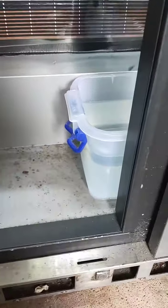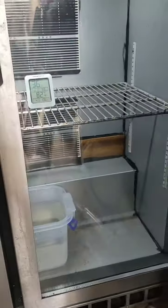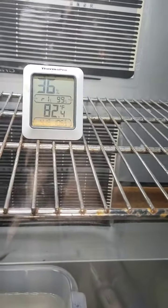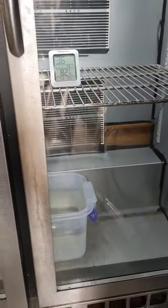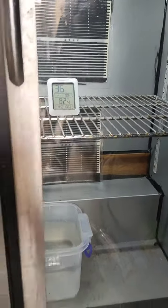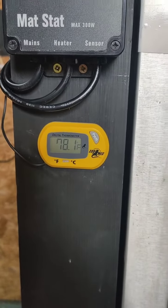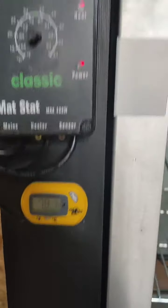A bowl of water in the bottom for humidity. It seems to be holding temps well, could get the humidity up a little bit — I've literally only just put that water in there so that should raise. It was on 34 so it's gone up a bit. 78.1, I want that around there, between that and 82. Happy with that.